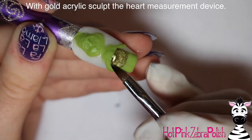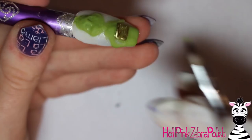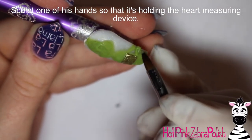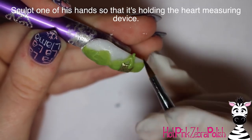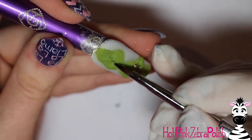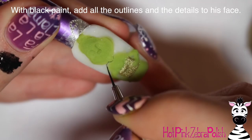To create his little heart measurement device, I just sculpted a rectangle with gold acrylic. The frame is gold, so I figured I'd sculpt it with gold and then fill in the center — thought that would work out pretty well. Then I'm adding the arm that's holding it, taking the green acrylic from the elbow we already created and bringing it over so it's resting on the edge of the measurement device. Then I add his little nose with a touch more green acrylic and we're ready to paint him.